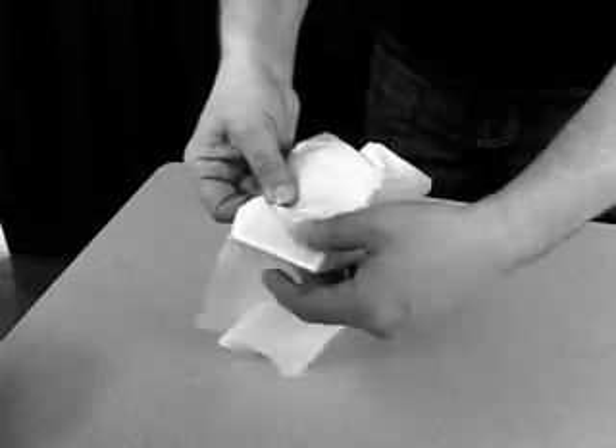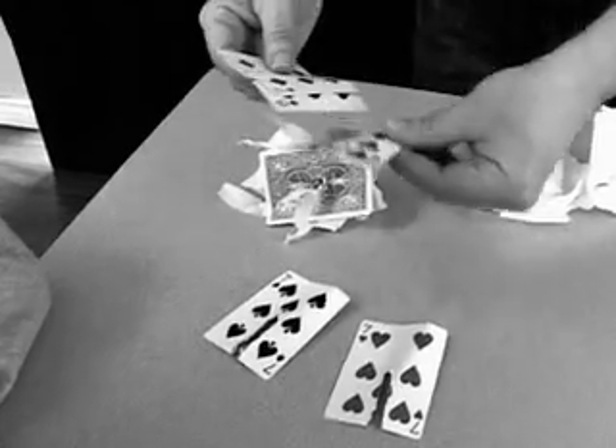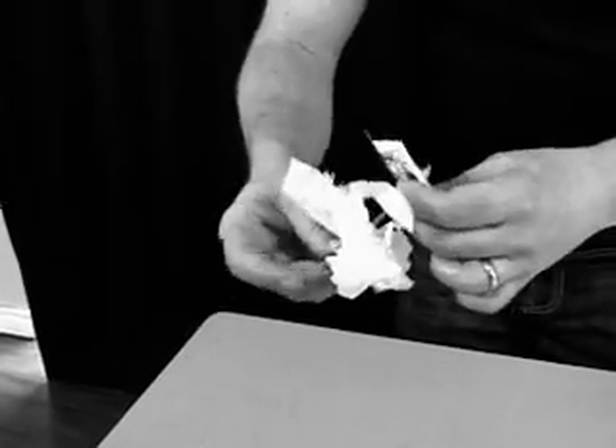I also share with you the secrets behind my Blade Runner effect, inspired by Max Malini's classic card stab routine. This takes it to a whole new place — much more modern — and the visuals involving a nail are a lot grittier, a lot more visceral. And again, I know it's going to be effective and you're going to get a lot of mileage out of it.